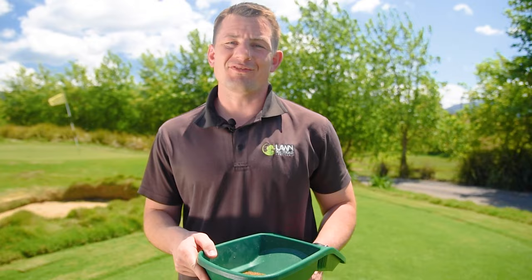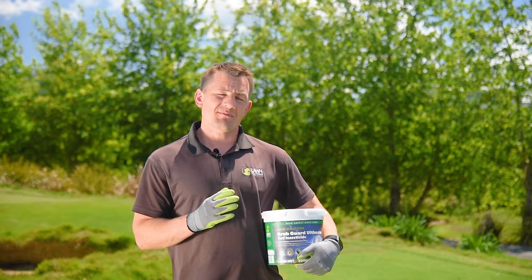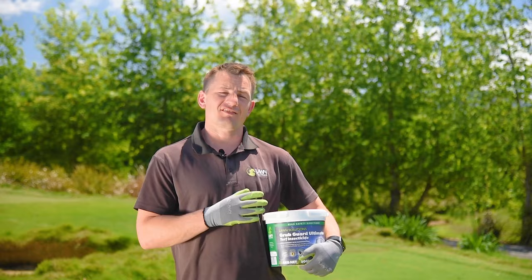Hand application may also be used to evenly broadcast granules over the lawn area, moving at a steady walking pace. It is recommended to wear gloves when doing so.